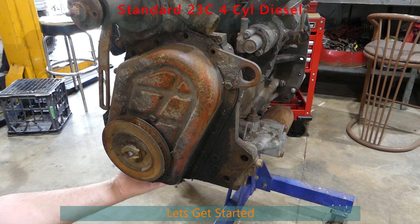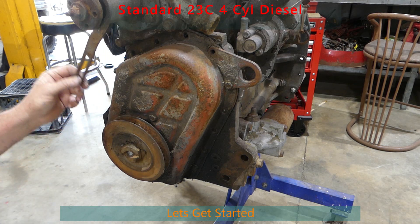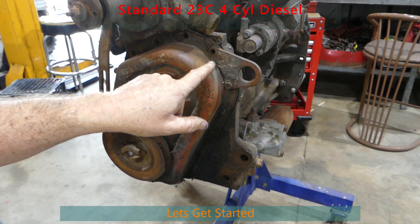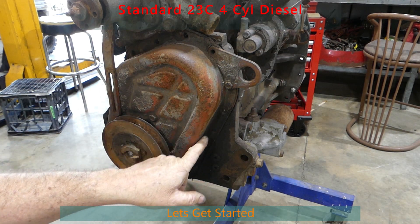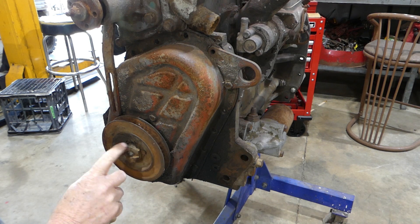On our little 23C here the sump's gone and there were only three bolts holding that in. You can see around the engine they've nicked a heap of bolts — I haven't undone any of these bolts, they're all just missing, including down here. That's all right, doesn't matter, it was a freebie.